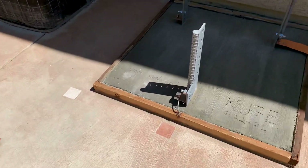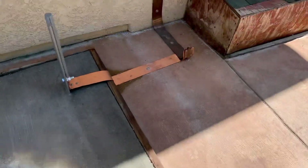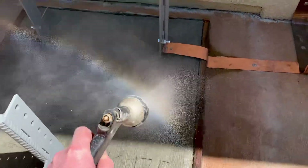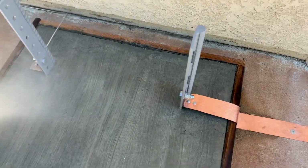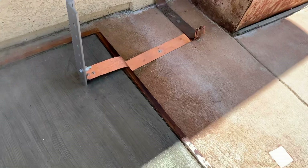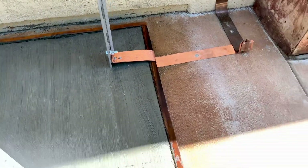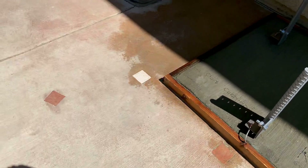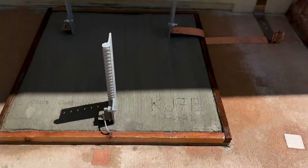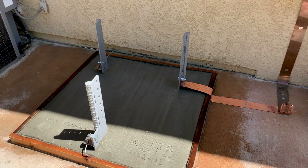Concrete pour today. I need to spray it down — it's getting a little dry. I'll mist it down here a little bit to try to get it to cure as slow as possible. It was in the shade all day, but now the sun's getting to it. I want to keep it from drying too quickly so it cures nice and strong and doesn't crack. I'll come out here in about an hour and do that again. Hopefully in a couple of weeks I'll have the tower vertical here.